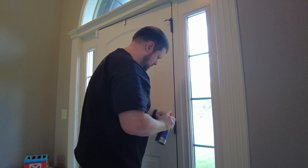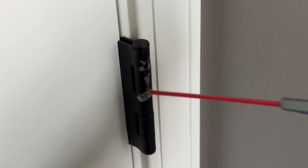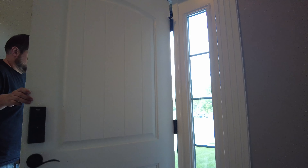Door hinges can be really noisy, but fortunately these are probably the easiest things to fix when it comes to noise. Just be sure to spray the entire hinge, and open and close the door a few times to make sure everything is coated and the noise should disappear.